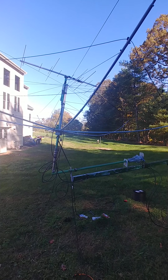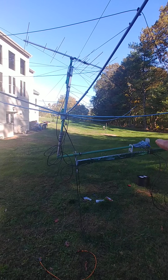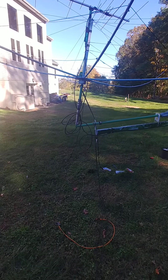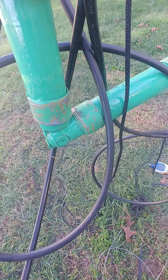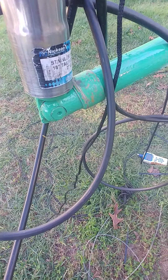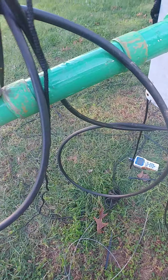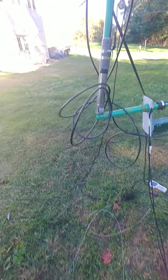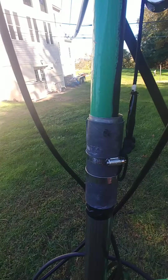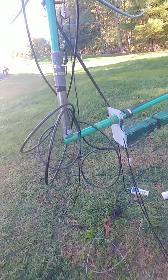A little video on my tilt-over crank-up mast. As you can see, the antenna is 90 degrees to the pole. I did that with a hinge, and the hinge has a locking mechanism which is gravity-assisted. When that drops down, it'll go down here and lock the entire assembly so it'll be one solid piece and won't be able to flex. This is my lanyard to pull up the locking mechanism to unlock it.